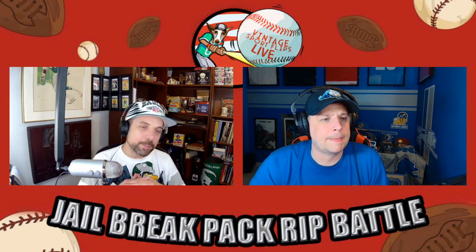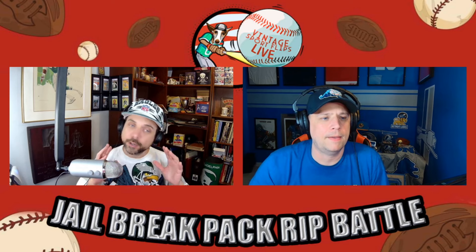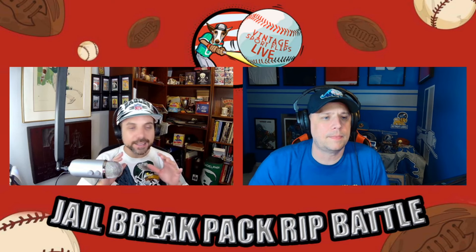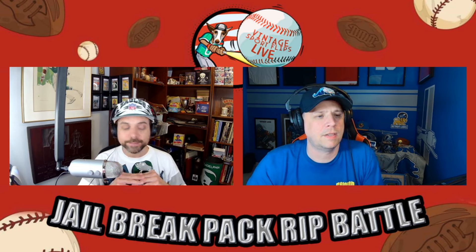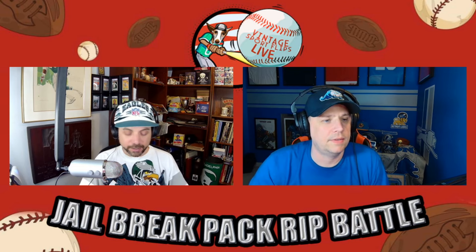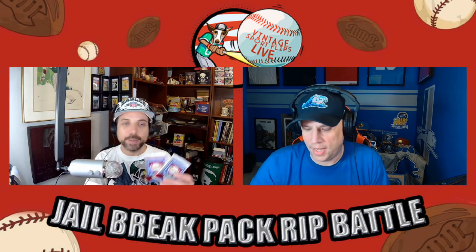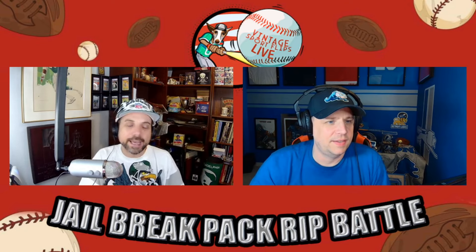Welcome everyone, welcome to Jailbreak Pack Rip Battle. These are videos we put out on my channel Vintage Sport Flips, where we rip a pair of vintage packs in a competition to see who does better. This week we have a pair of 1989 Upper Deck packs — a pair of foil packs.